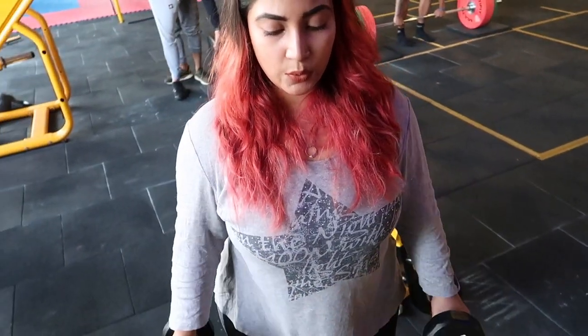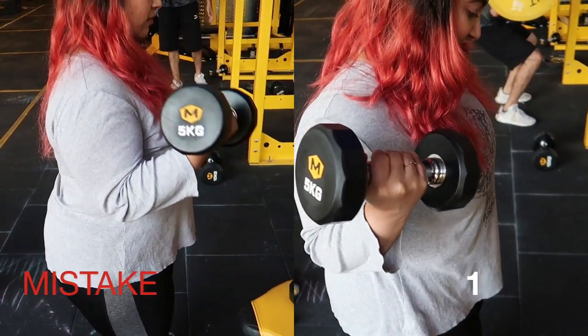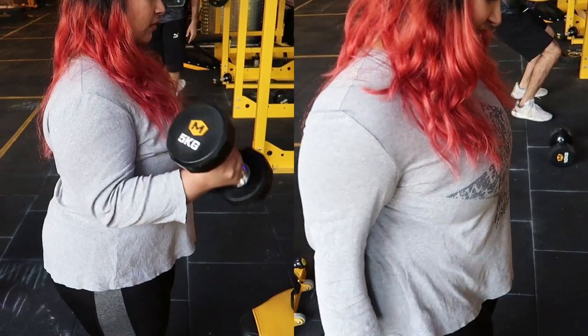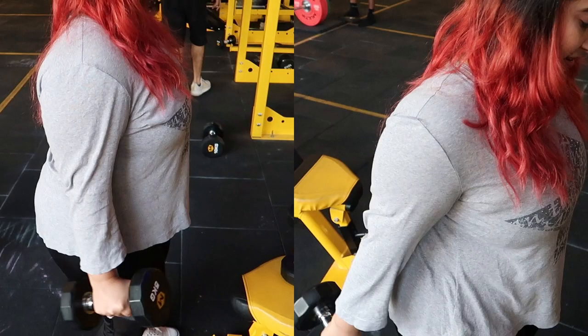Now let's move on to some of the mistakes. You can see side by side — focus on the elbow. One part is my elbow staying close to the body, and the other part is my elbow dragging out. This drag happens when we take a lot of swing in the exercise, so we have to avoid that.